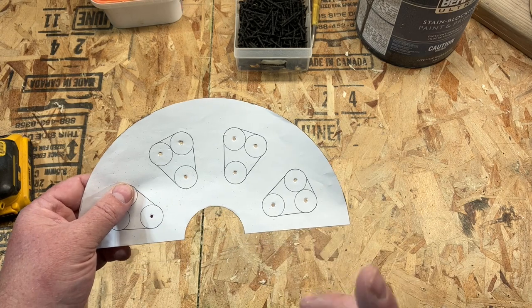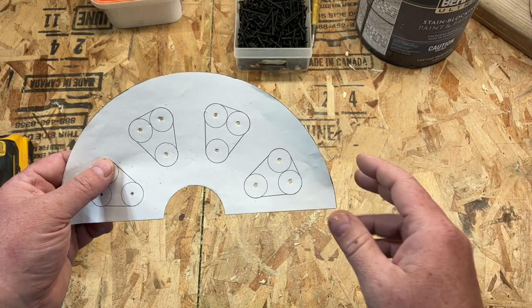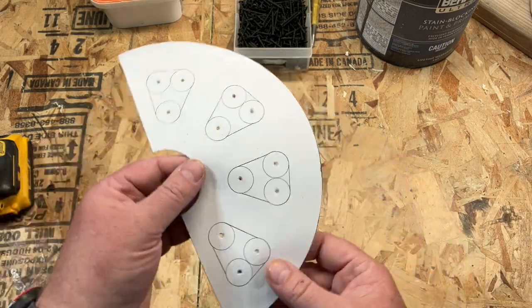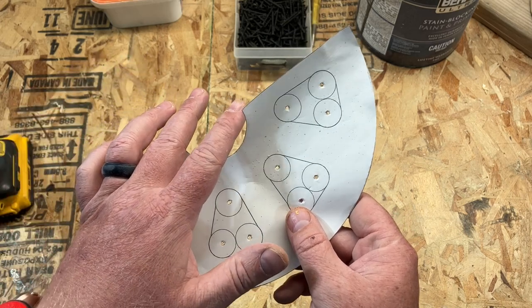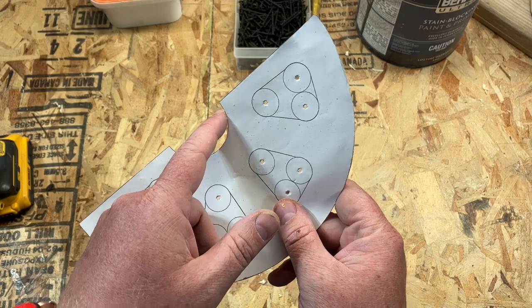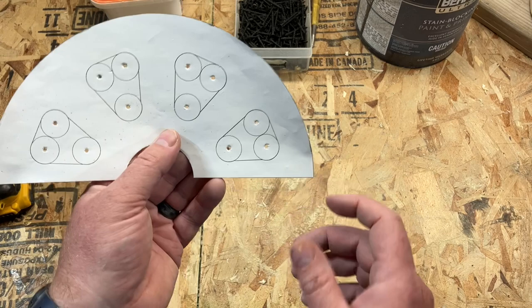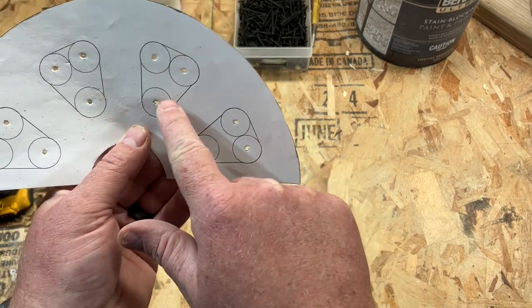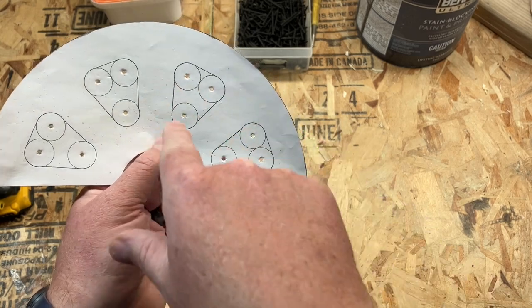We are building this out of two by sixes because it's easy, accessible, and cheap — and that's sometimes the best thing. This hole in the center is going to be two inches, which is going to match up with galvanized fence posts because that's going to become our axle. You always need to think ahead about what you're going to be working with. You'll see how I have these holes drawn out in a pattern — this is how we're going to drill it.